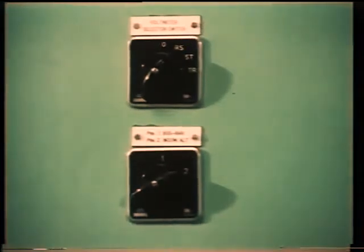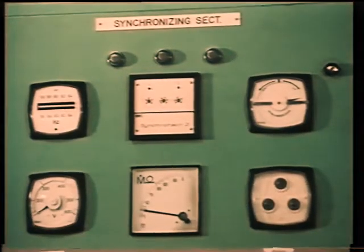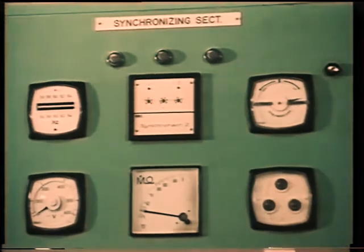Changeover switches determine whether the meters show the incoming data or the output of the unit supplying power to the bus bars. All these instruments are usually duplicated on the main control console for remote operation.